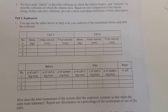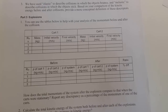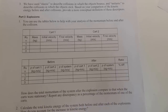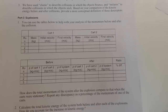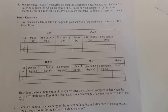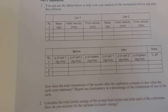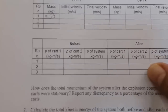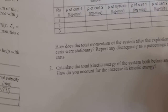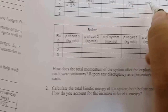In the last part of the experiment, we study explosions. We have two carts that are initially stuck together and motionless, so their initial velocities are zero. Between them is a compressed spring. When we release the spring, the two carts will fly apart in opposite directions and we record their final velocities. We write down the mass of cart one as 0.99 kg and the mass of the second cart as 1.07 kg. Initial velocity for both carts is zero.